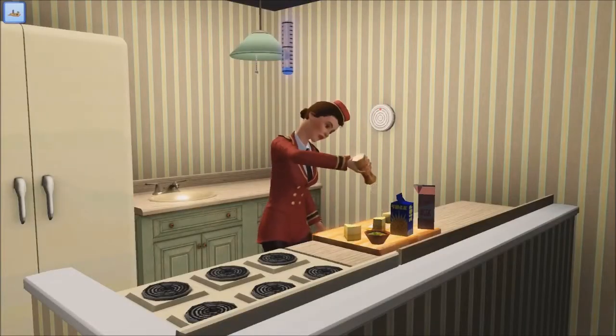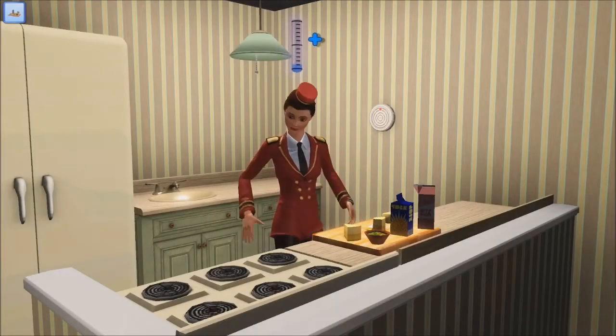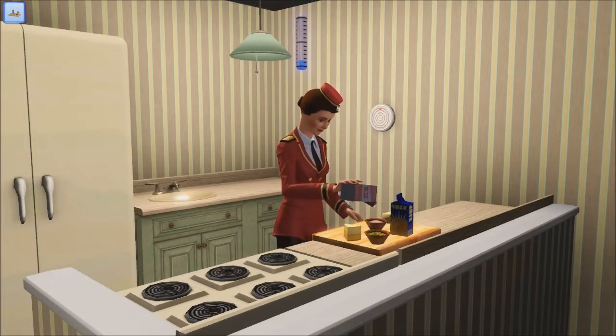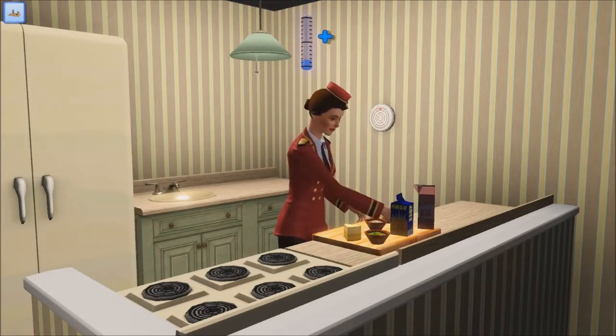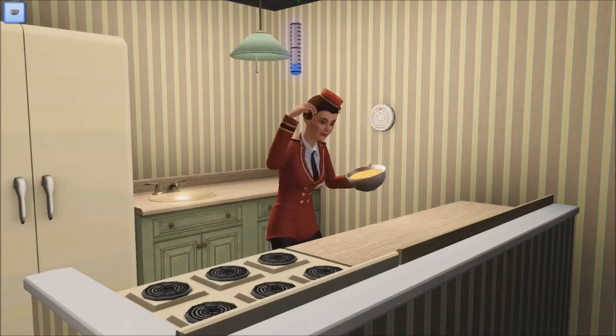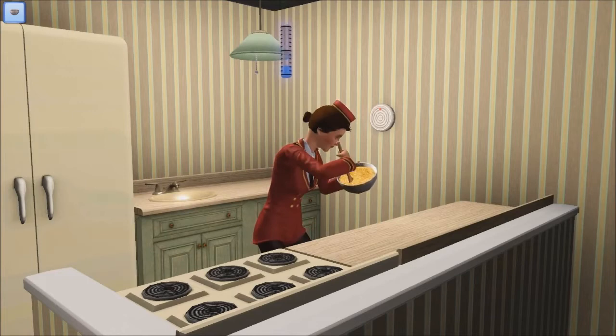Welcome to Shania's Cooking Show! We're actually now cooking some mac and cheese, and getting ready for her to fulfill that hunger need. So first of all, add a little bit of milk, add some cheese, add some whatever on Earth there, add into those bowls, throw it all in.